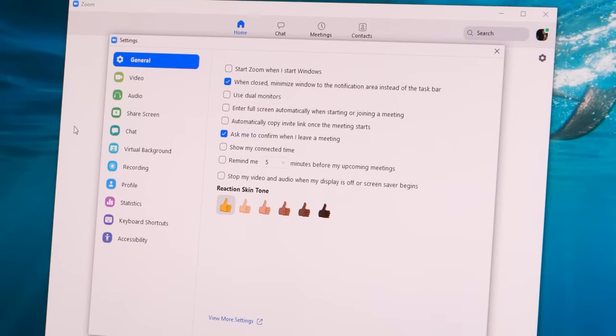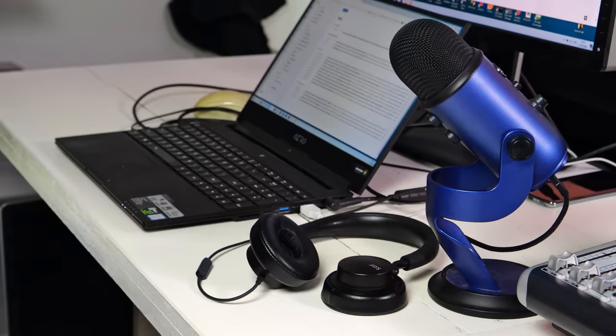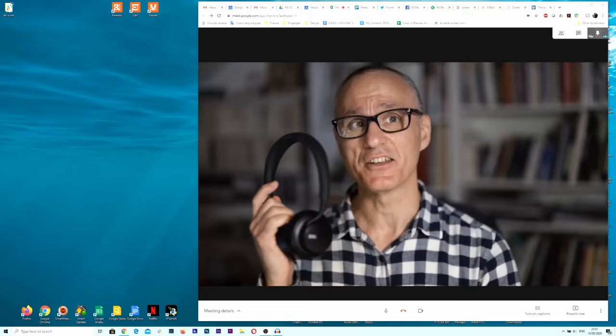Now, when you open Zoom, Hangouts, or any other video conferencing app, you can select EOS Webcam Utility Beta as your new web camera. You can't use your Canon's built-in microphone, so you'll need a headset or external mic. Because of that, your video image will be slightly behind your audio by about half a second. Still, the results were worth it. With my Canon EOS R and a 50mm f1.2 portrait lens, I got a cinematic image with awesome bokeh.